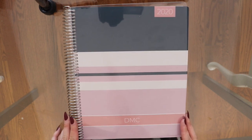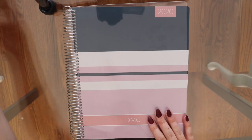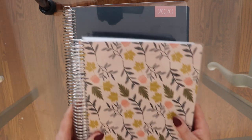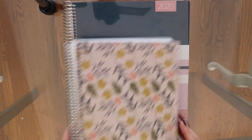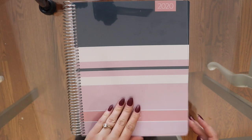Here she is — she is so beautiful. I just got my initials and the date on the cover. This is an 8.5 by 11 size, which is their largest size. Last year I went down to one of their smaller sizes and I really did not like that, so I've had this size twice in the past and I'm happy to be back.